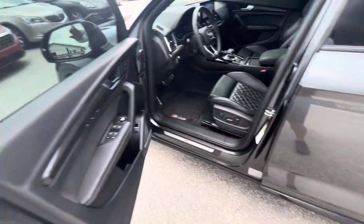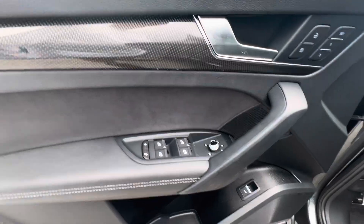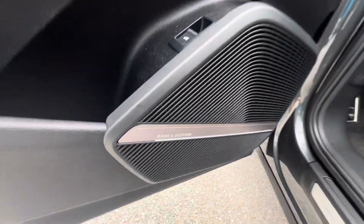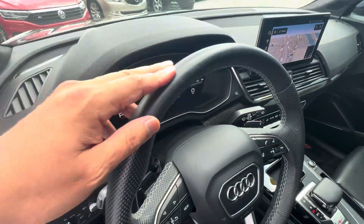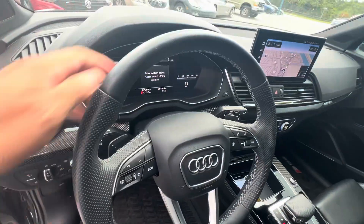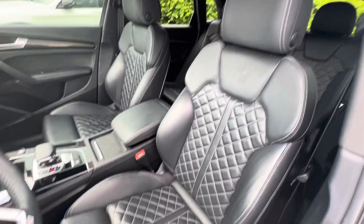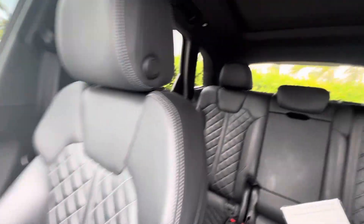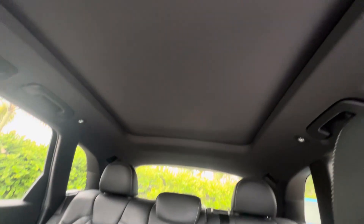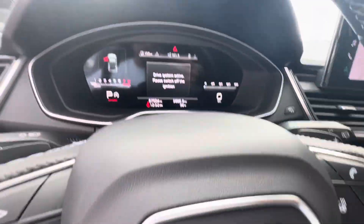The interior is even better in my opinion than the exterior. You've got carbon bits, alcantara, and a Bose sound system. There's no wear on the top of the steering wheel, which is nice — sometimes wheels get worn out from people grabbing them. The seats look amazing, there's a wireless charger. Headliner looks good, no stains or anything like that. No warning lights.